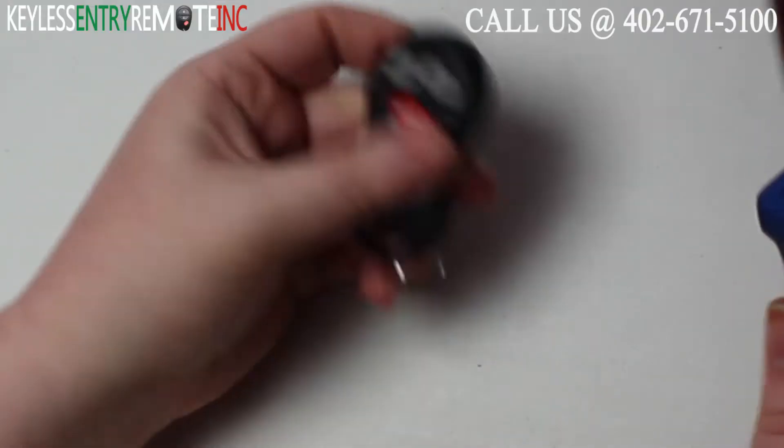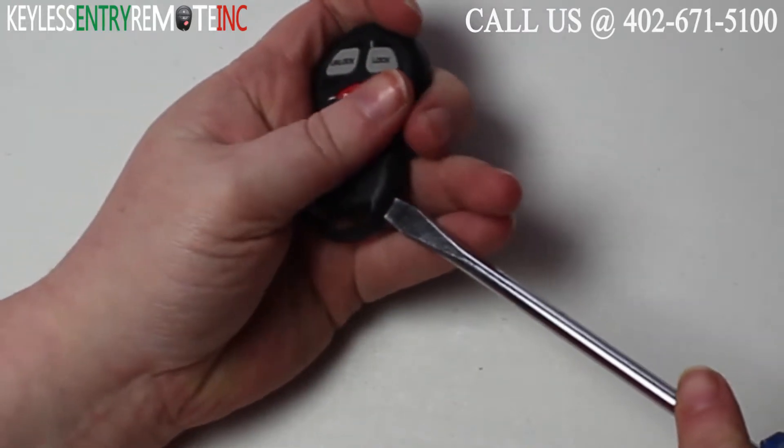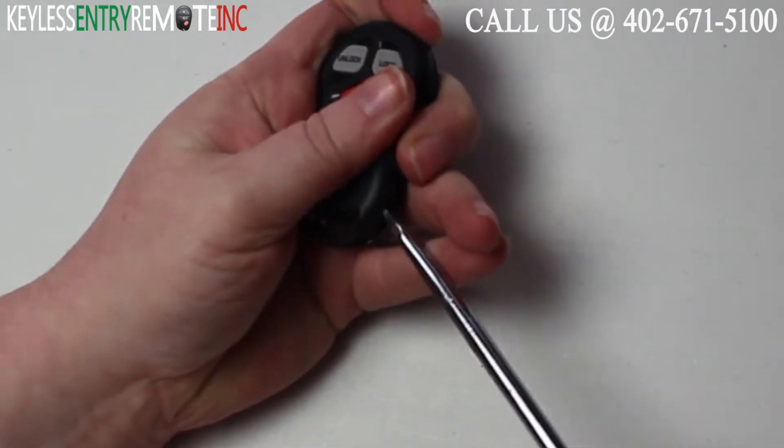To open this key fob all you'll need is a screwdriver. Simply insert the screwdriver in the notch at the bottom side of the key fob and twist.